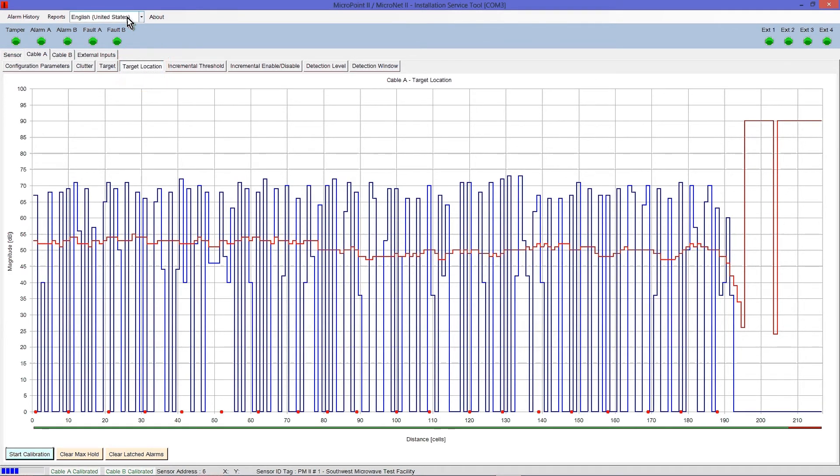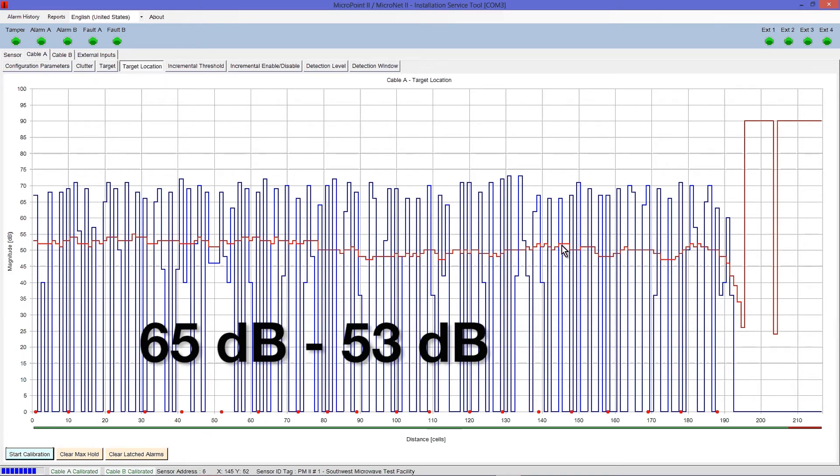Look at the red line — your alarm threshold — and estimate its average value, or midpoint. In this example, the average value would be 53 dB. Now determine the difference between the alarm threshold average value and the number you wrote down in the previous step. Taking our alarm threshold average value of 53 dB and subtracting 65 dB from the previous step, we get a difference of 12 dB.